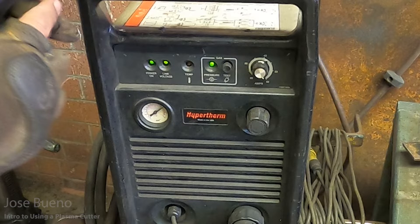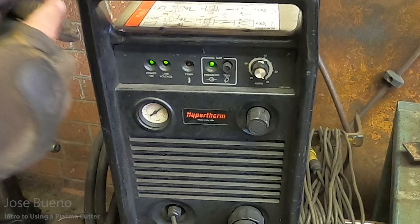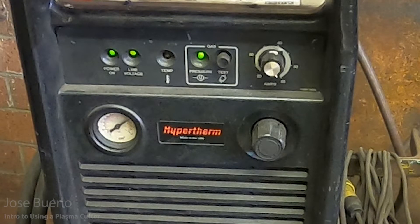The third light is your temp light. If you happen to get close to the duty cycle, or you end up going past your machine's duty cycle, this light will turn on, which means you have to let the machine cool off. It's not going to give you a cutting arc if you try to activate it while this light is on. So wait for the machine to cool off — when it's cooled back down, this light will turn off and you can resume cutting operations.